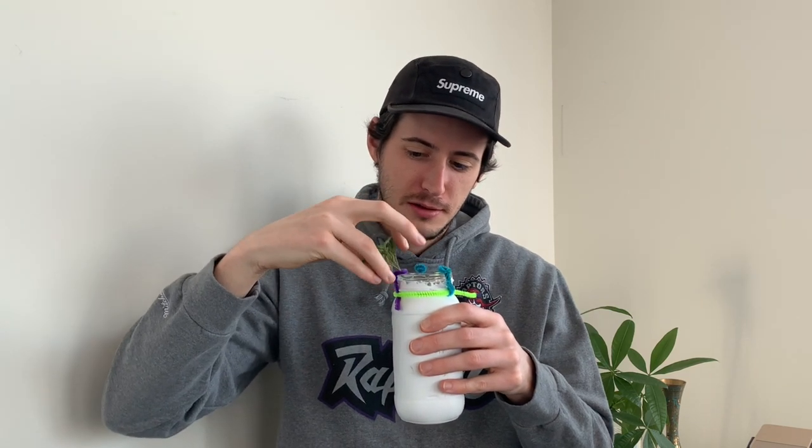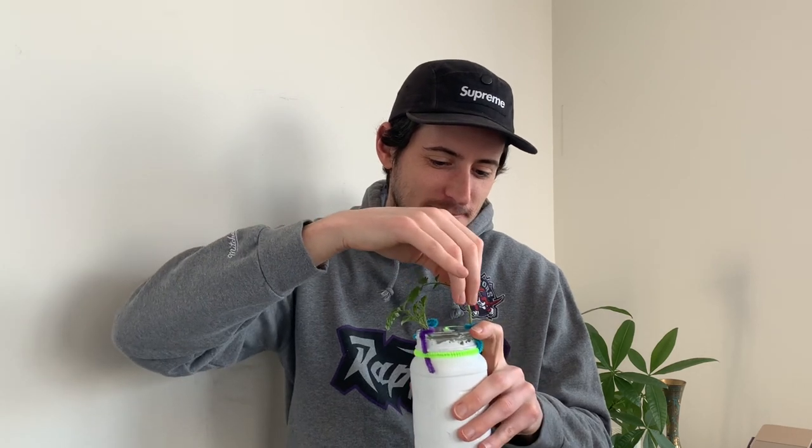Every time I see a list of DIY rooting hormones, saliva makes the list, but I've yet to see this tested and I'm very suspicious if it works at all. Now there are no actual hormones in saliva, so calling it a rooting hormone is a little inaccurate, but people are claiming that enzymes within saliva can help the plant to be disease resistant and develop new roots faster as a result.